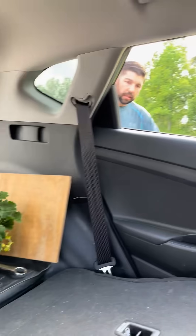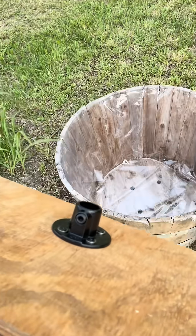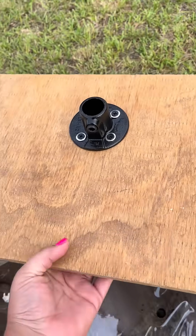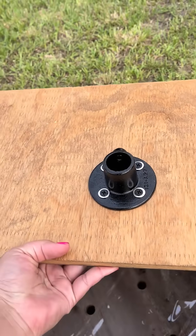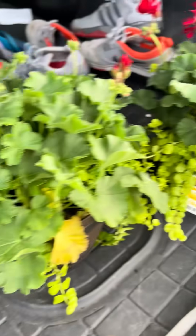Now we're filling up the jug with water and putting it in the car because we're driving up to the front drive. Place this wherever you want — I realized it was backwards and needed to flip it around, my bad. I like the way it looks now so I'm going to move on to the plants.